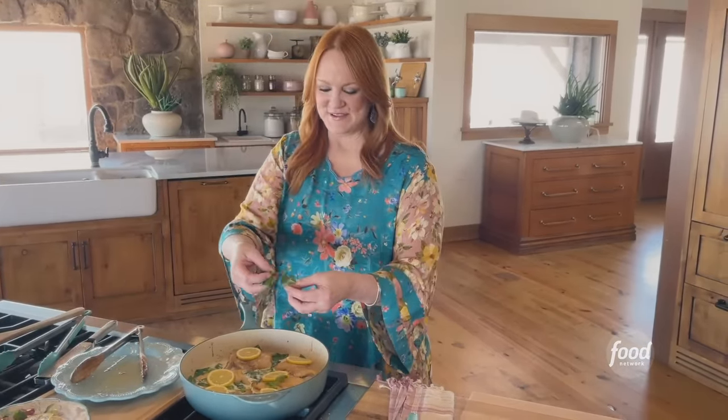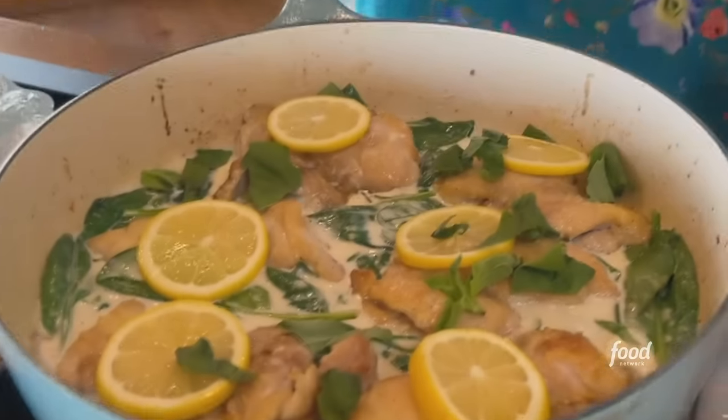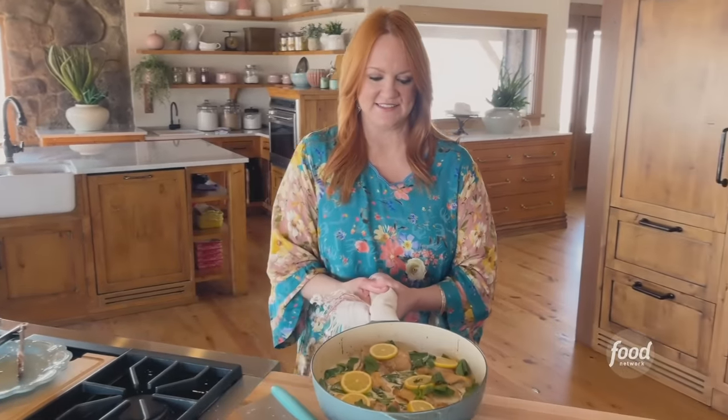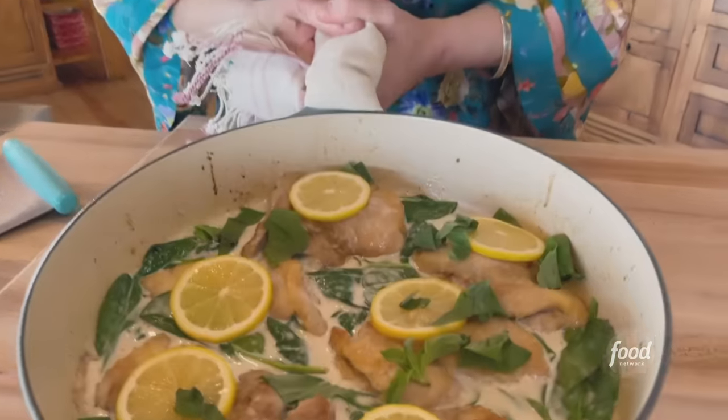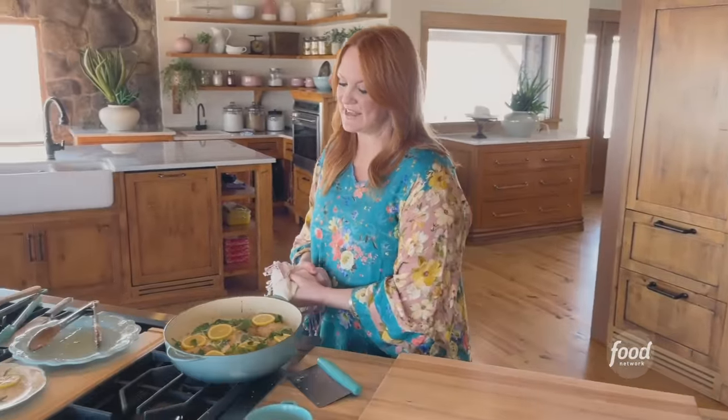I've got some sliced basil. I absolutely love this creamy lemon chicken in a skillet. That is gorgeous. You can serve it with pasta, with bread, or by itself. The important thing is serve it.